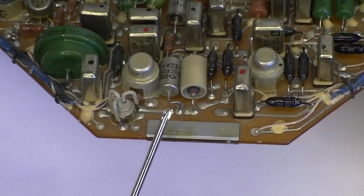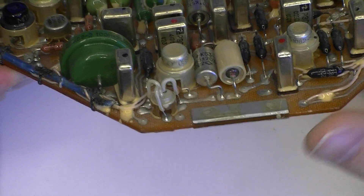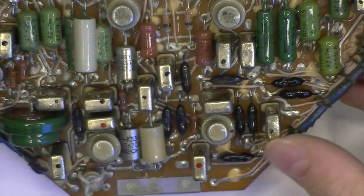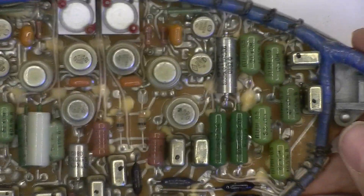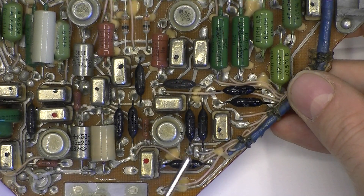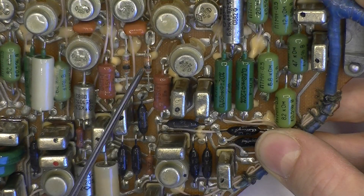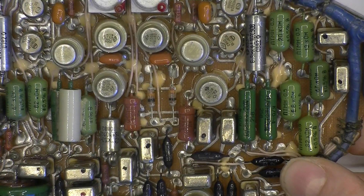Here you can see we have a debug mount transistor, but they did attach it with a plastic spacer. And more of the same parts on the PCB. Glass body diodes here with black paint over them. Contact point diodes here — you can see they are transparent, and we can see the contact point thing inside.